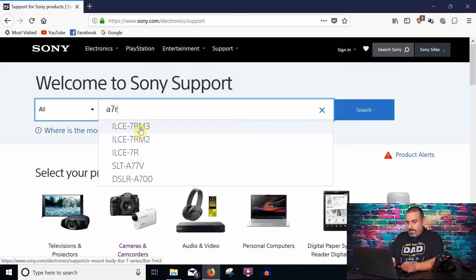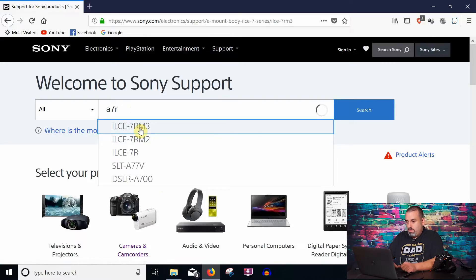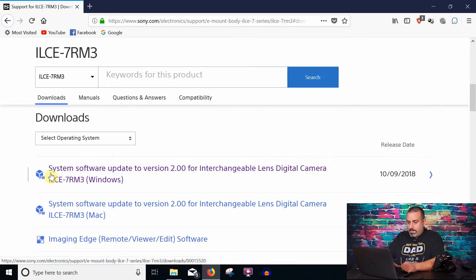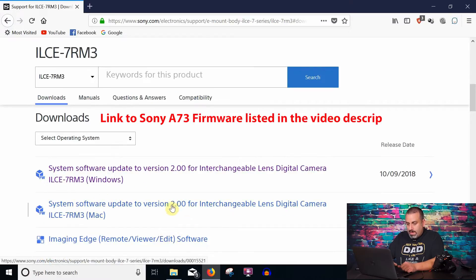Go ahead and click that. Over here, click on the Downloads link. For today, we are going to select version 2.0 for Windows. You would click here if you're using Mac.